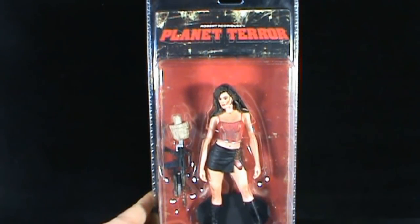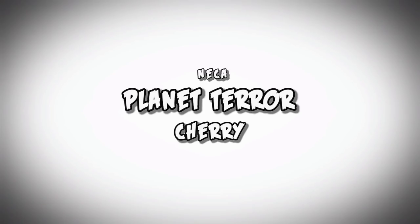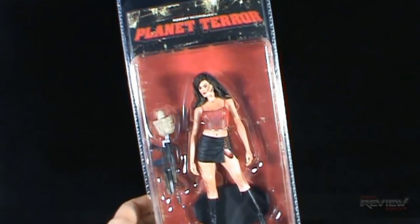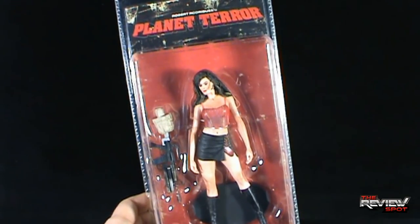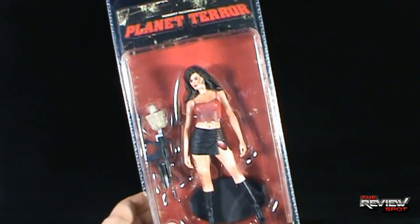Today's Toy Spot we're having a look at the NECA Robert Rodriguez Planet Terror Grindhouse. This is Cherry, played by Rose McGowan from the film Grindhouse. This was actually sent to me — very lucky to get this from a viewer who said, 'I don't think I've seen Spot review this, let's send it his way.' Well it did come my way, and thank you very much sir. This is one I just never picked up and really wanted to review.